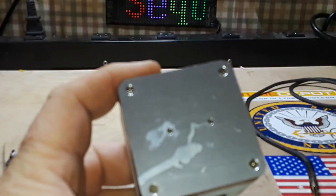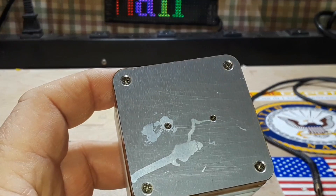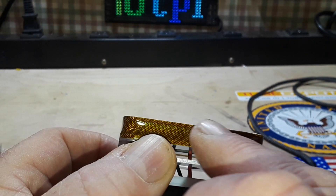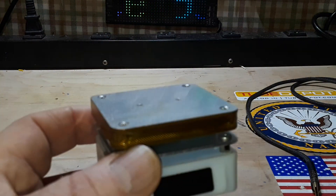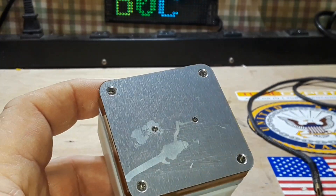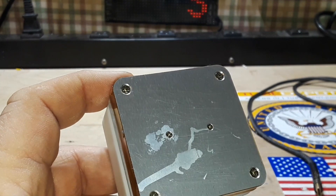I scrubbed the heck out of it and you can see edge-on it is clean and shiny, but it has kind of stained the aluminum, which is disappointing. Perhaps if you buy one you could get some Kapton tape and put a nice piece over the surface — it will let the heat pass through and protect the aluminum. You can see little scratches too, and even a very soft brass brush didn't remove the stain. There's no residue, but it is stained.